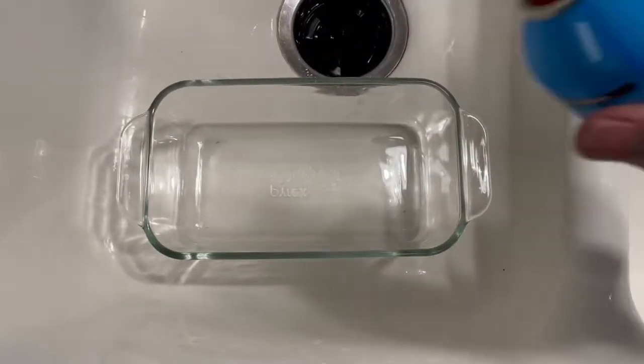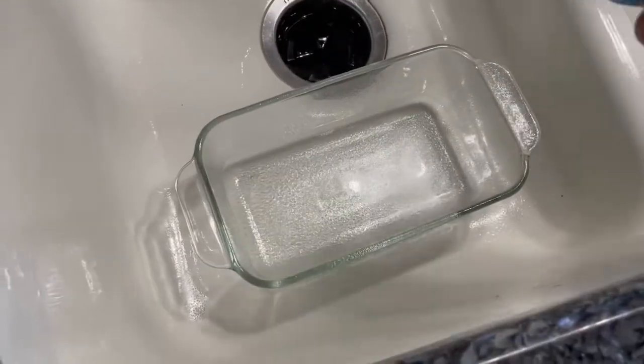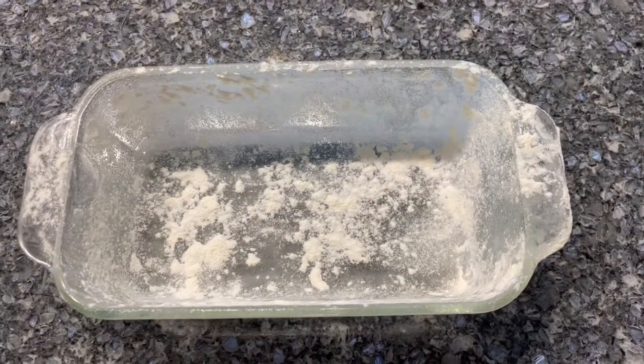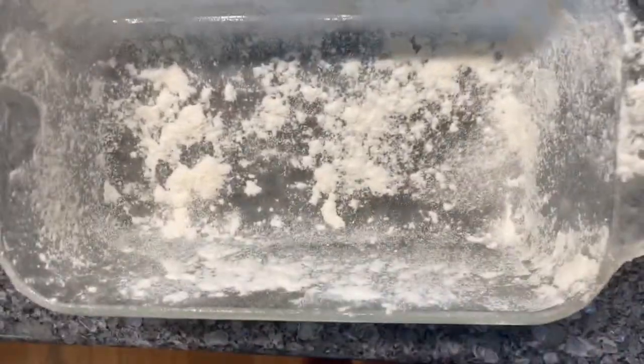The first step is to spray the pan with vegetable oil, then sprinkle flour around so it sticks to the sides.